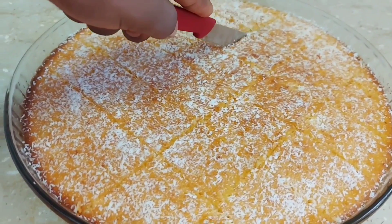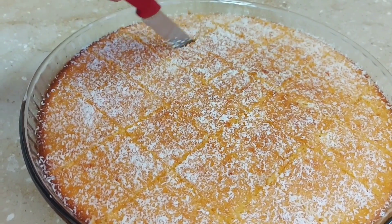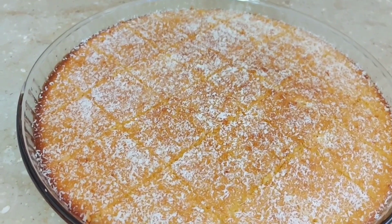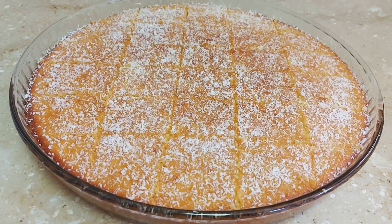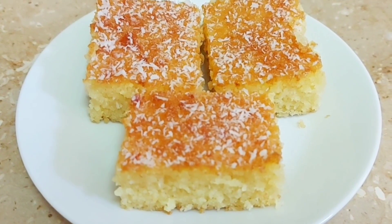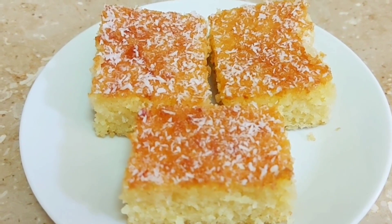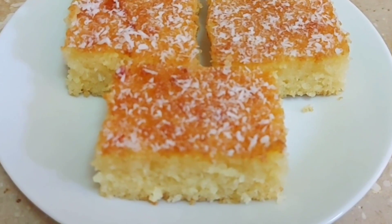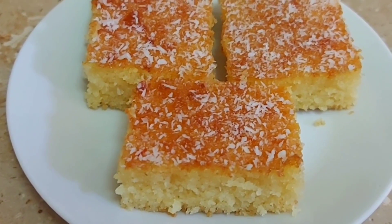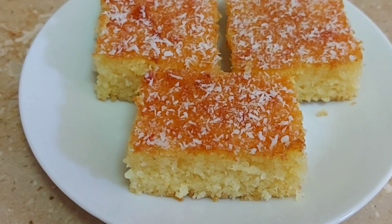After cooling, we can now cut our cake and serve it. This cake is so tasty, so soft, and easy to make. I rarely eat cakes, but for this one it's a must for me. Thank you for watching — don't forget to like and subscribe.